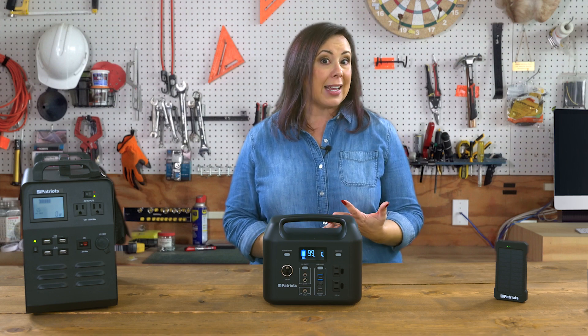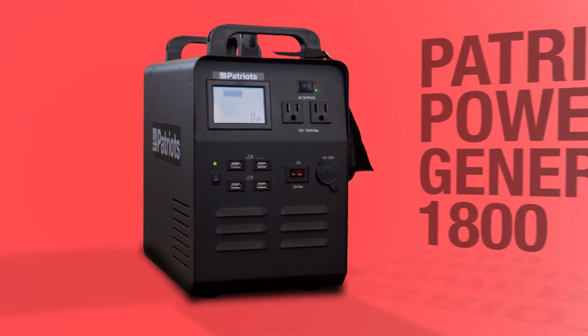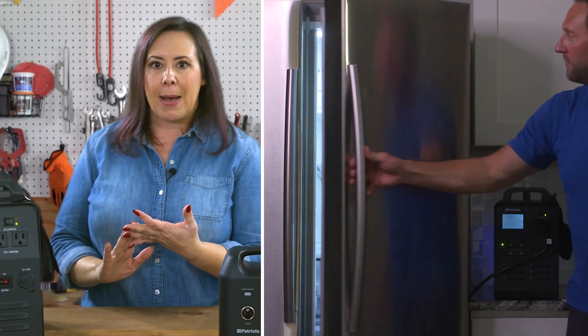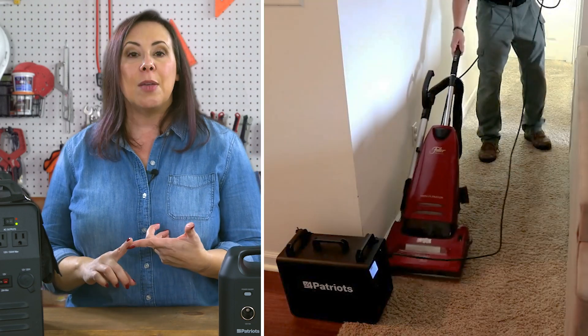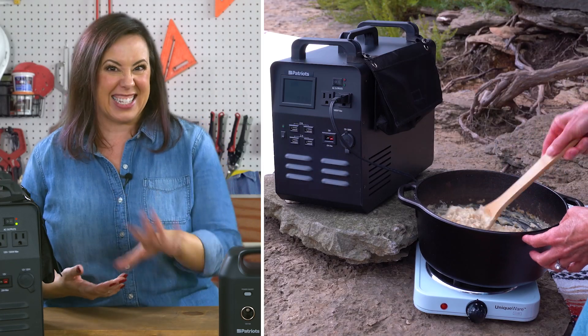If you're facing an extended blackout, you're off-grid, or you want to power larger appliances and more, then the Patriot Power Generator 1800 is your best option. It's like a Sidekick, only super-sized to power the big stuff. I'm talking about a refrigerator, microwave, coffee maker, vacuum cleaner, toaster oven, sump pump, washer, chainsaw, hot plate — yeah, really the list is very long.